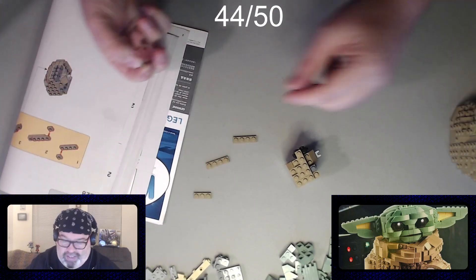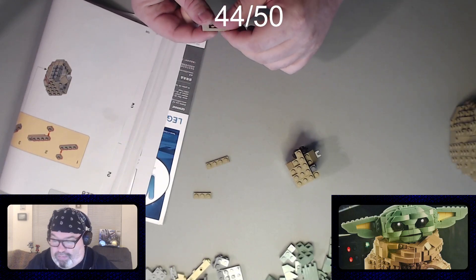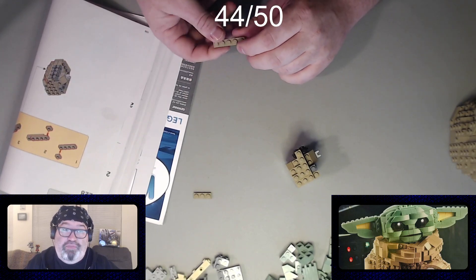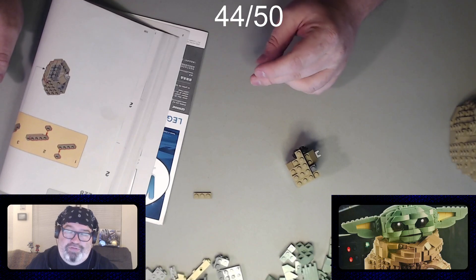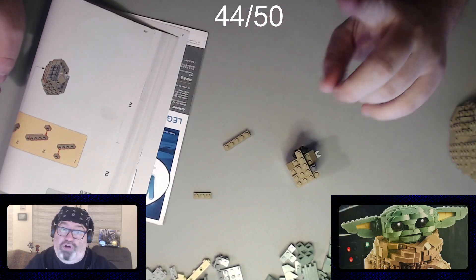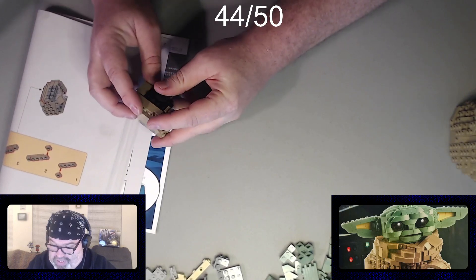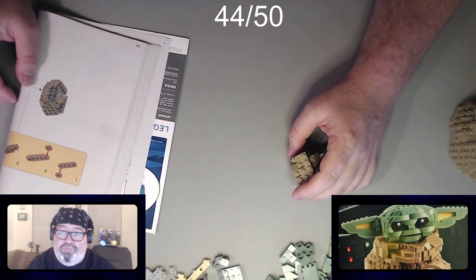I also got cheesy bread — of course I'm gonna get cheesy bread. They're both around six dollars each when you get them together. I didn't eat all of it; I saved some for lunch today, which is why I'm still technically full of Domino's. I lived in New York without a toaster oven for years — I miss having a convection toaster oven for reheating pizza. I would do the steam-in-a-frying-pan-with-a-lid trick, which works but it's not as good as just throwing it in a toaster oven.